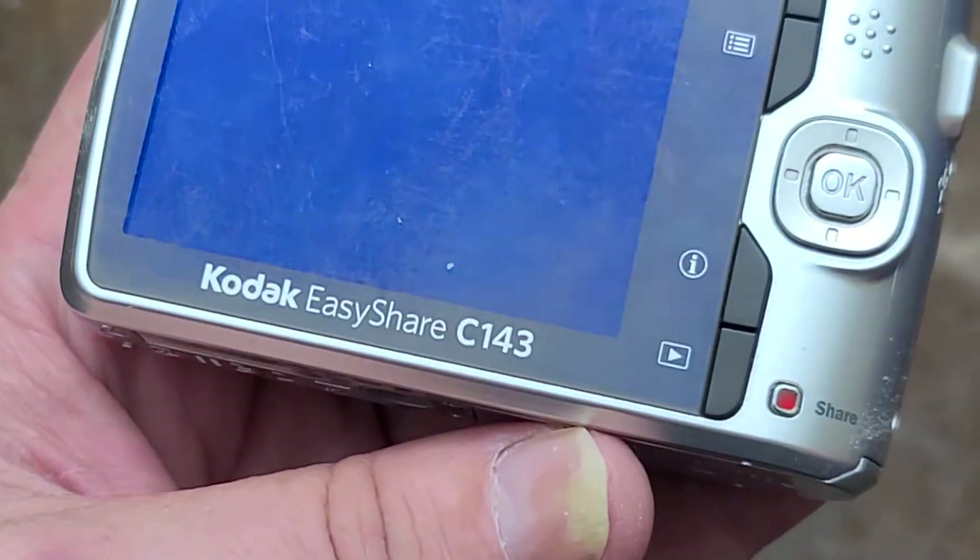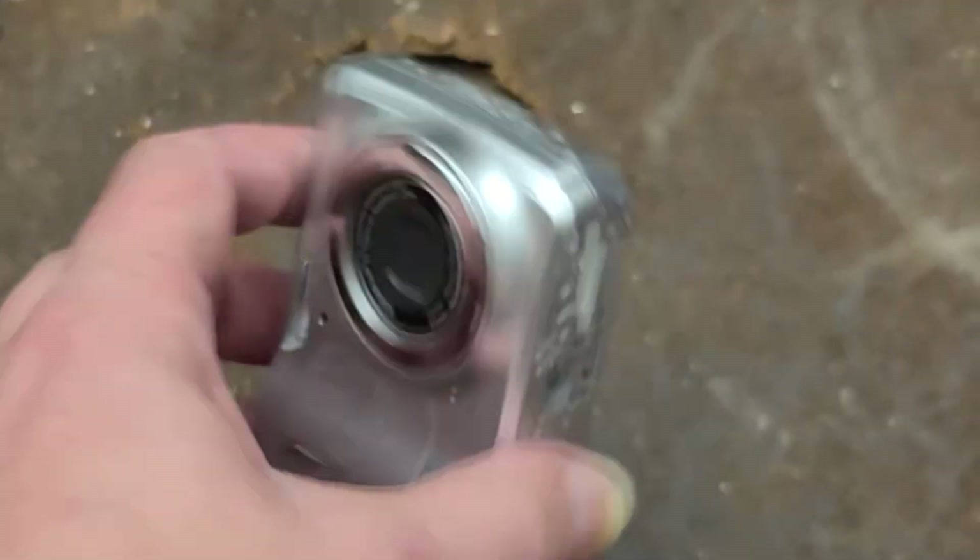Okay, Addis Maximus here, this time with another camera teardown — this time with the Kodak EasyShare C143.